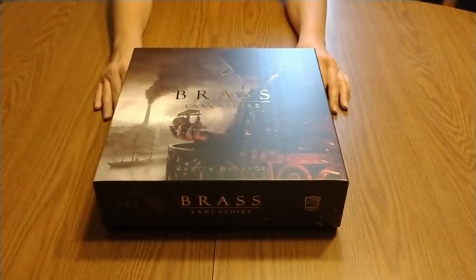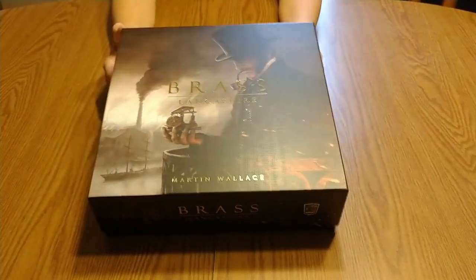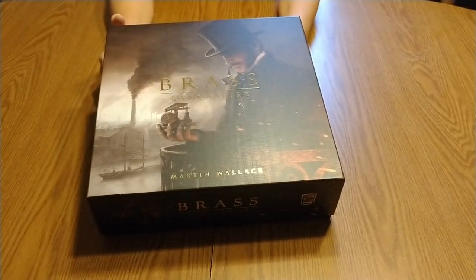Hi, welcome back to the Nerdy Meeple. Today we're going to unbox Brass Lancashire.